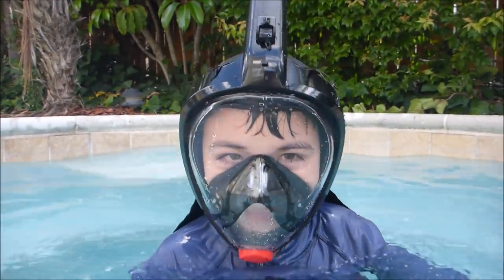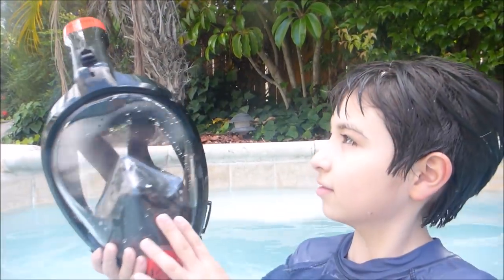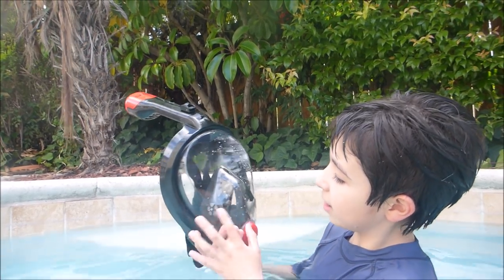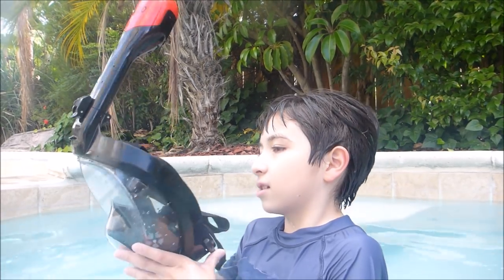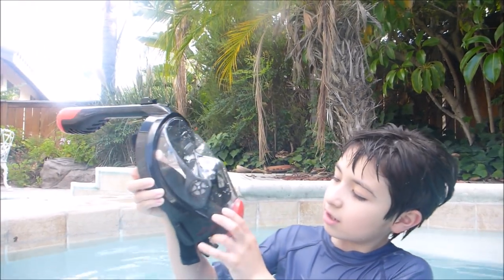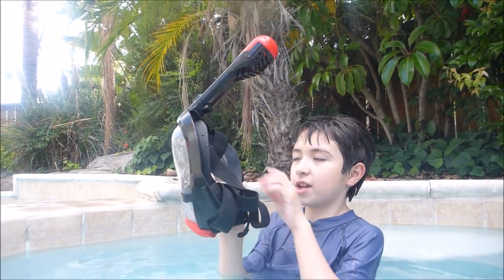Out of habit, he went to grab his nose — that's funny! So overall, what do you think of the full-face snorkeling mask? It's really good. It protects your eyes, your mouth, and your nose. It has all the snorkeling gear you would need, and it's pretty easy to attach to your head.